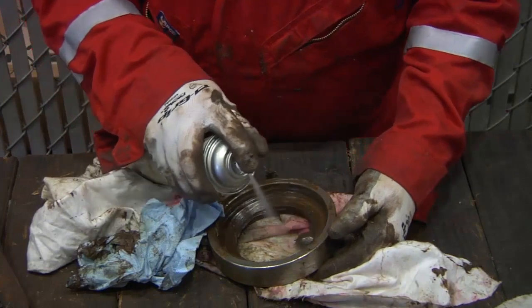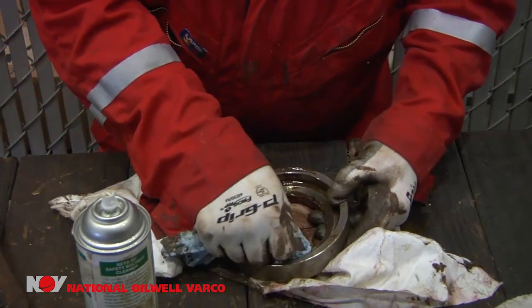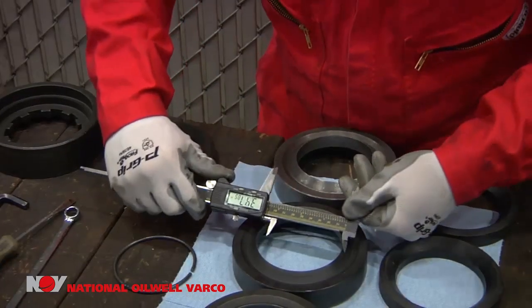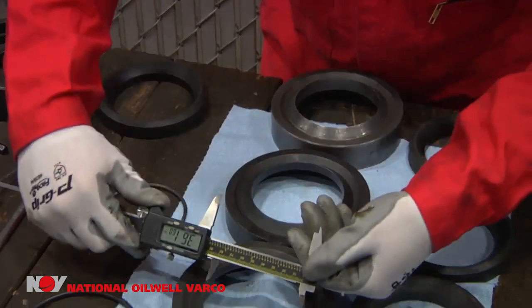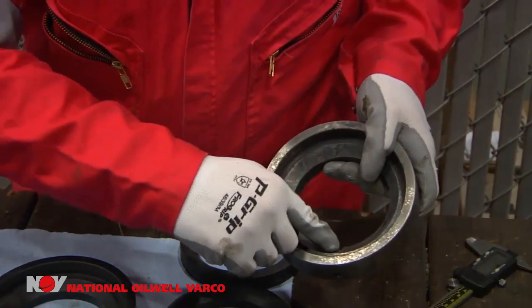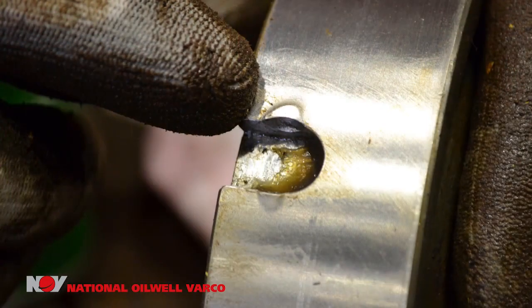Now thoroughly clean all grease and mud from your spacers. Refer to the service manual to ensure inside diameters do not exceed the maximum allowable wear. Using a caliper, measure the inside diameter of each spacer ring. When inspecting the spacers, make sure that the flat portions of each spacer are free of burrs that could prevent the spacers from seating properly. Any burrs should be lightly filed flush.